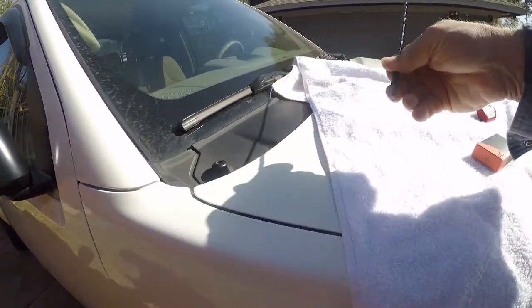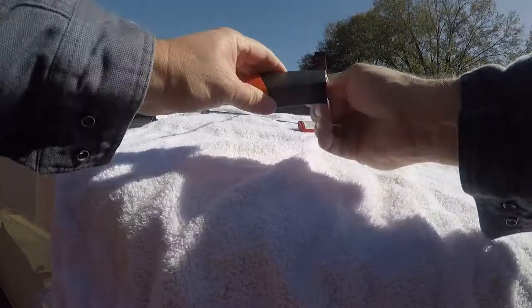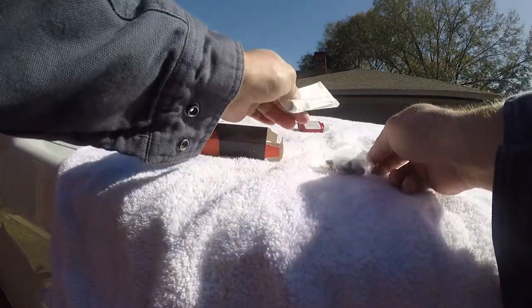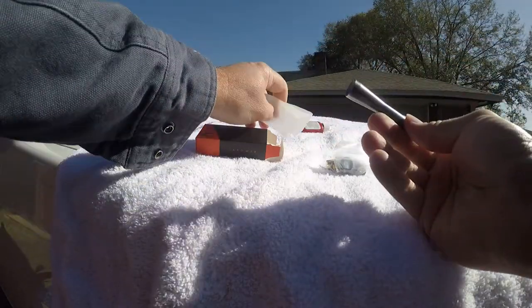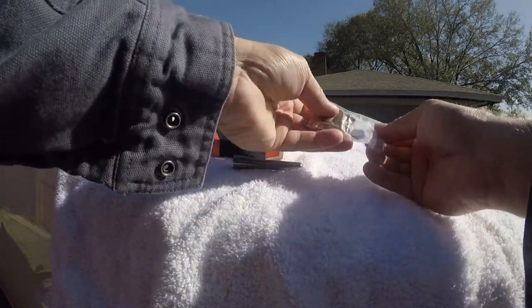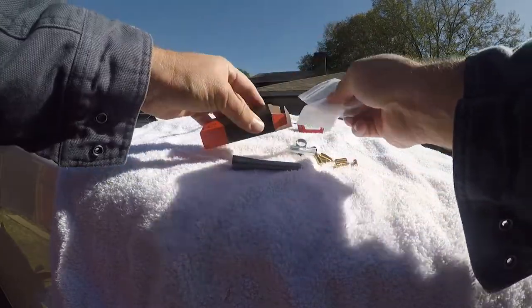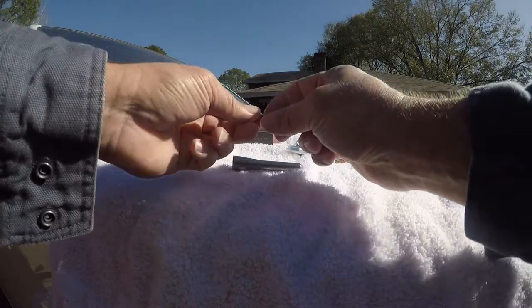Now what we're gonna do is open the kit. What we're installing is this little itty bitty tiny antenna and it's made out of metal, so this will be a really nice replacement. We need to figure out what pieces to use — I think it's this one.